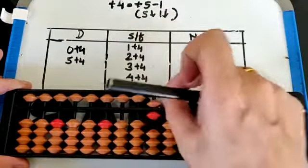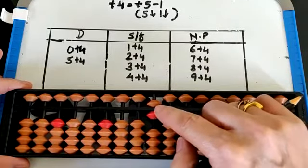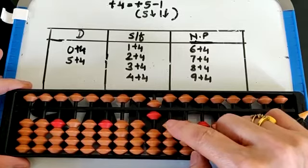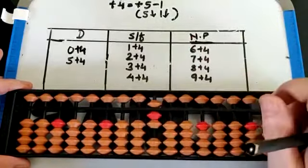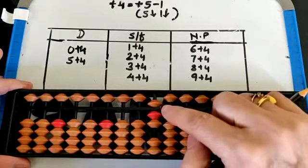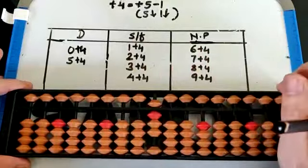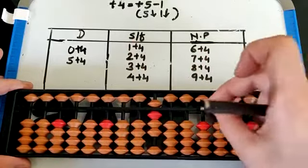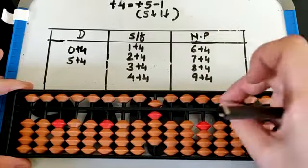Now let's take 6. Is it possible with small friend? Because 5 is already down, we can't take the help of small friend. So 6 is not possible with small friend. 7 plus 4 — again 5 is down, so we can't take the help of small friend. 8 plus 4 and 9 plus 4 are also not possible with small friend.